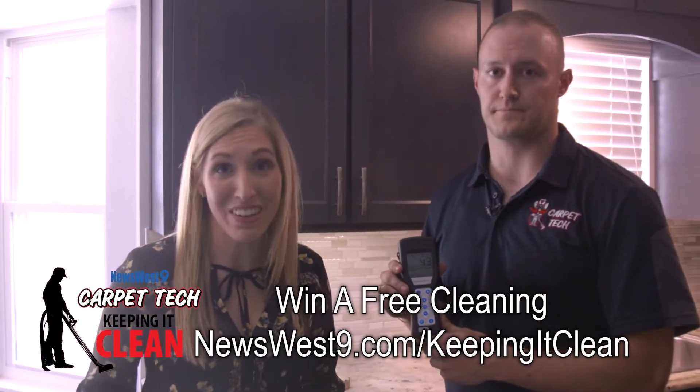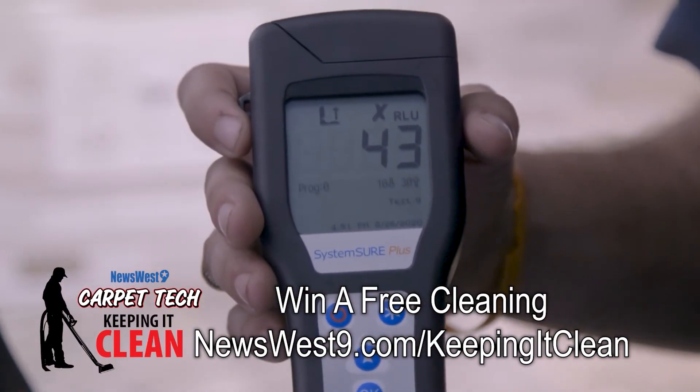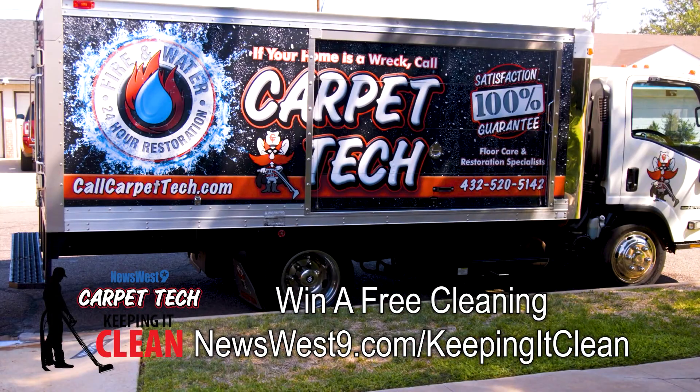You'll remember before the disinfectant it was 641. Now check that out — it is 43. That's incredible, and that's what we're aiming for. We got it into the acceptable range using our disinfecting process. This is Keeping It Clean with Carpet Tech. Thank you.